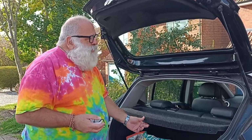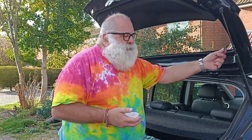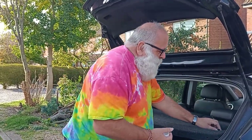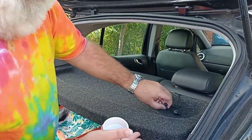So we've got a problem with this parcel shelf in my daughter's car. Whatever you call these dangly bits that hold it up, they're supposed to go in here but they don't stay.